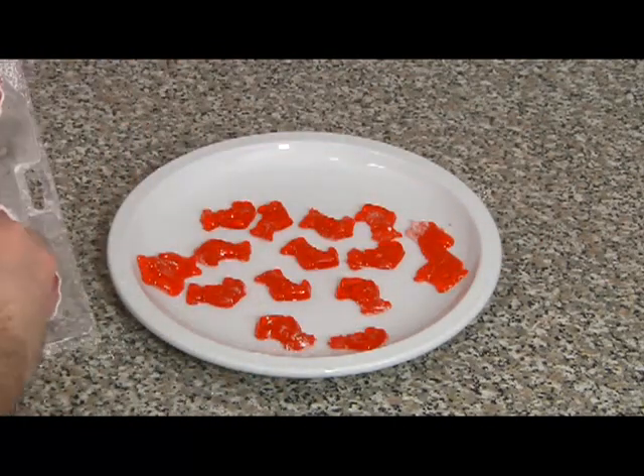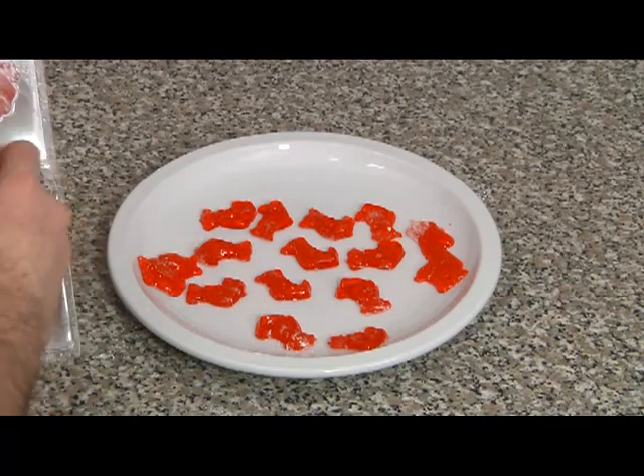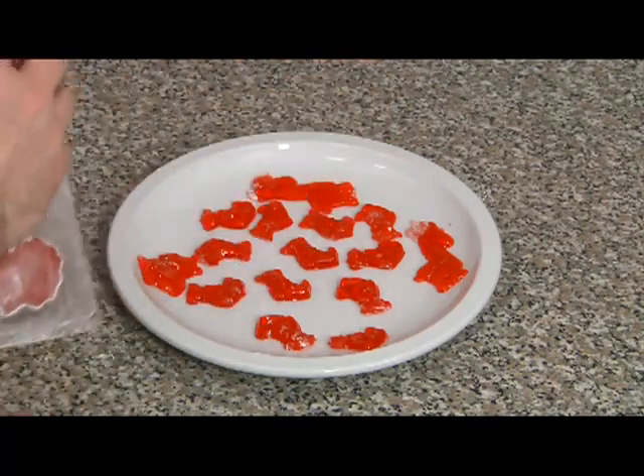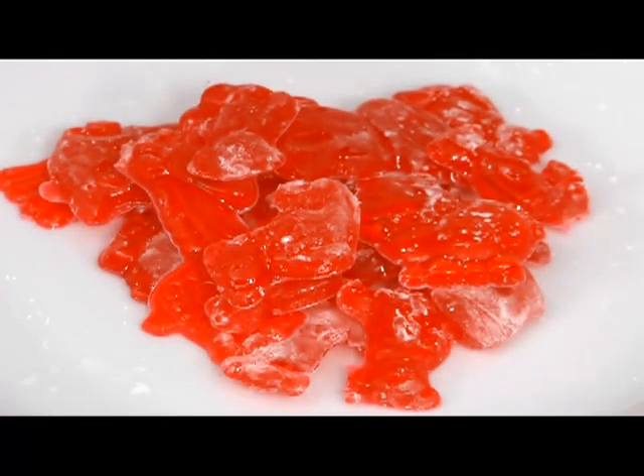Once you're done, they're ready to eat. This is a really fun recipe for kids. They taste great. Try a variety of flavors and try out some different molds as well. I hope you enjoyed the recipe and you get a chance to try it out soon. For more videos, check out About.com.